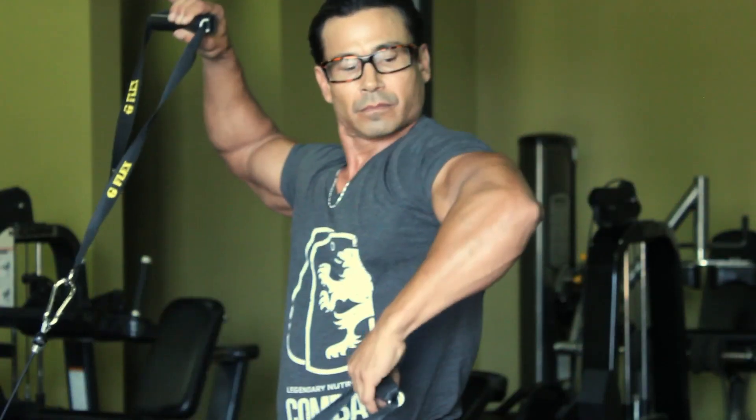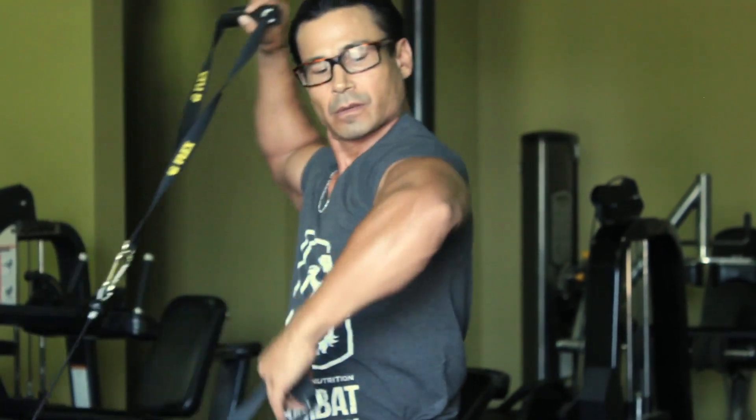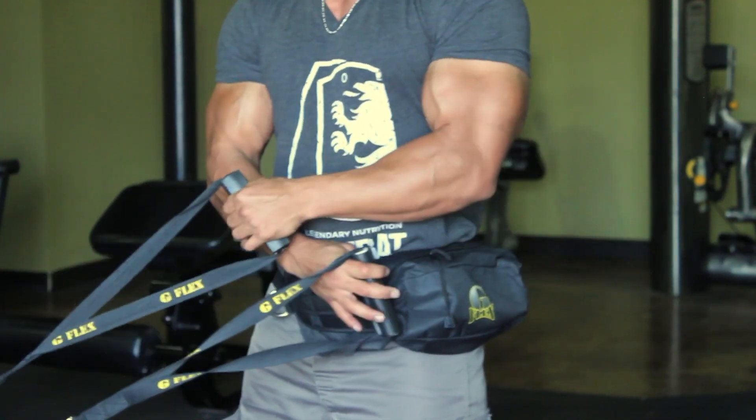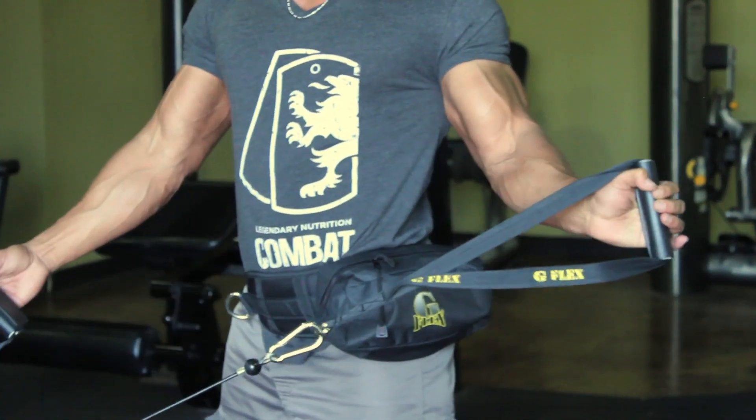These are preventive exercises that also strengthen areas commonly injured during heavier lifting. A 90-degree angle is very important — whether your arms are aligned with your shoulders or kept close to the body with wrists pulling outward. Make sure to maintain that 90-degree angle throughout the external rotator cuff exercises. I'm Danny Hester, find me at www.gflex.tv.